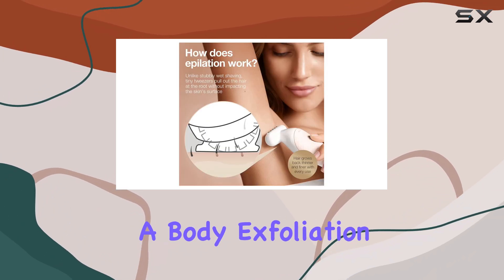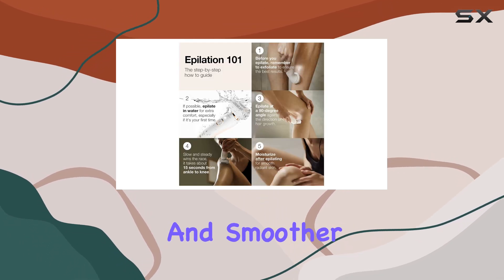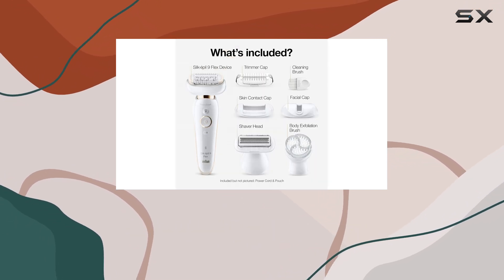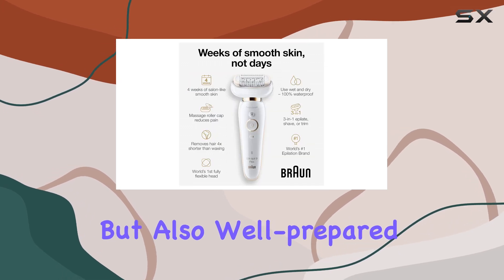The kit includes a body exfoliation brush, which is a fantastic addition for achieving softer and smoother skin. This extra feature enhances the overall experience, ensuring your skin is not only hair-free, but also well-prepared and nourished.